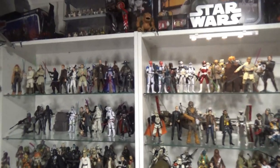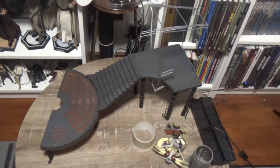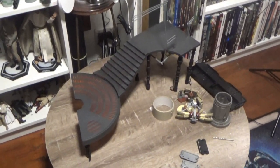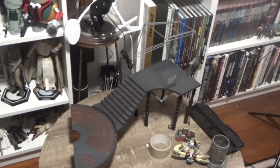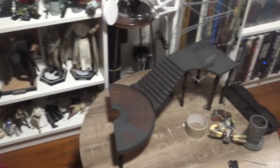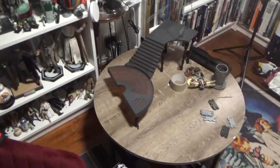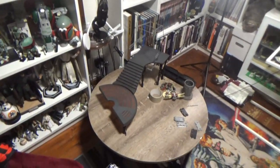I do have a couple of videos planned for later this week. I know it's been a little bit quiet on my channel for the last week, but I did get the Cloud City Carbon Freeze Chamber last week and I have another one coming. I'm going to do a complete setup, a bit of a video review, and a bit of a diorama — and then try and find somewhere in here to put it. That's a job for another time.